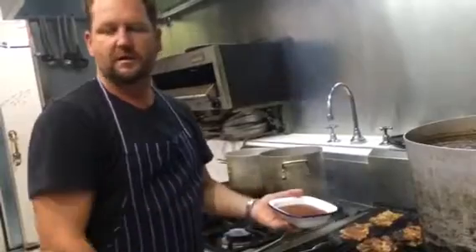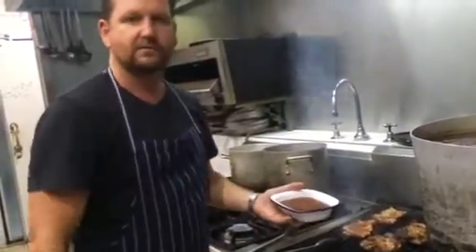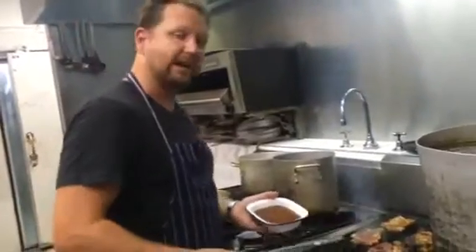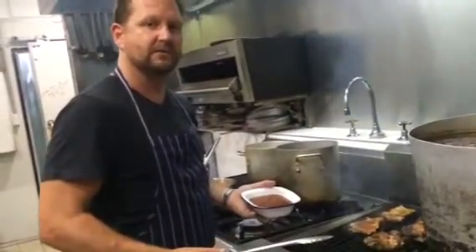Or you could just use this barbecue sauce to make a steak sandwich, use it for barbecue sauce on your bacon and egg roll — anything like that.